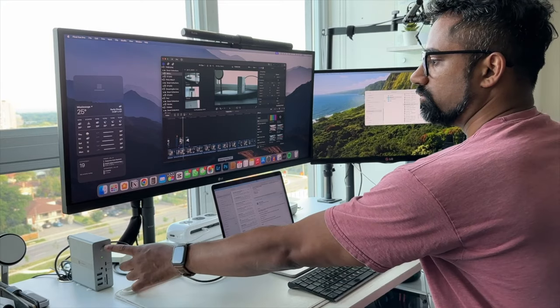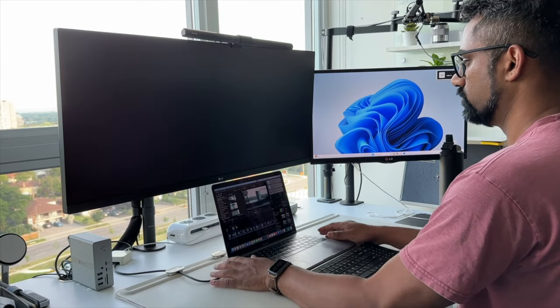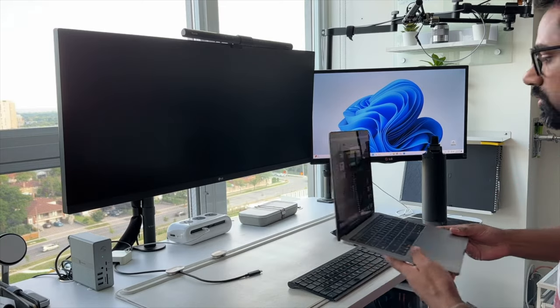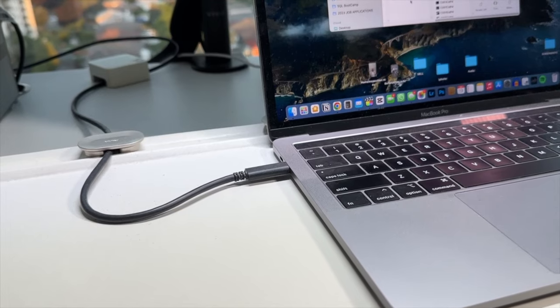The power button doesn't necessarily shut down the entire system. Rather, it turns off the docking station and anything connected to it so that you can quickly transition over to the laptop itself. Alternatively, I just disconnect the one cable going into the laptop and I'm good to go.